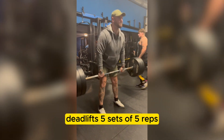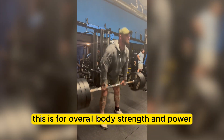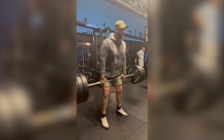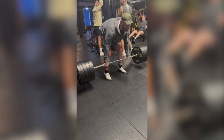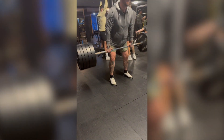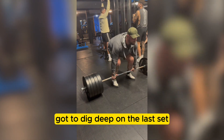Deadlifts. Five sets of five reps, increasing the weight per set. This is for overall body strength and power. Got to dig deep on the last set.